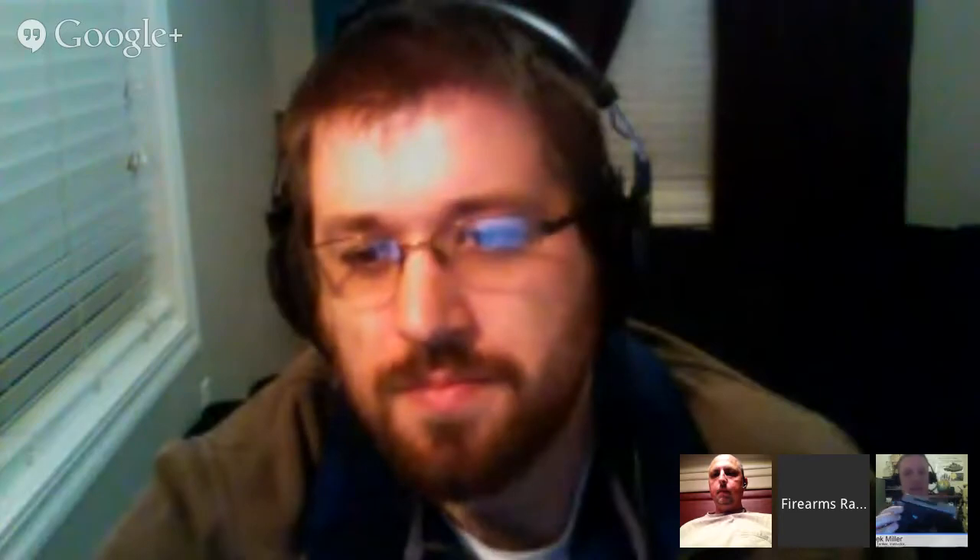Derek reviewed the SIG P938. My wife is awesome — it's my wedding present. We got married in August and she got me this SIG P938 as a new backup gun. I've been looking for a micro nine-millimeter for a while. I was using either a Kel-Tec P380 or a Smith & Wesson 942 as a backup gun, and I carry a Colt Combat Commander as my normal carry gun. I wanted something different and really didn't like many of the micro nines until I saw this.